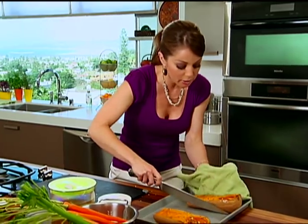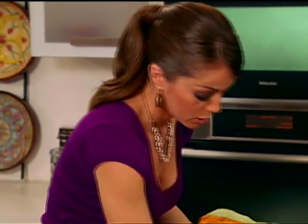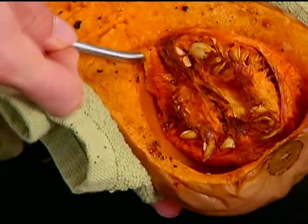This is very hot. You don't want the seeds and stuff because they can be burnt, so you want to scoop those out. The squash is so soft that this is going to be really easy.